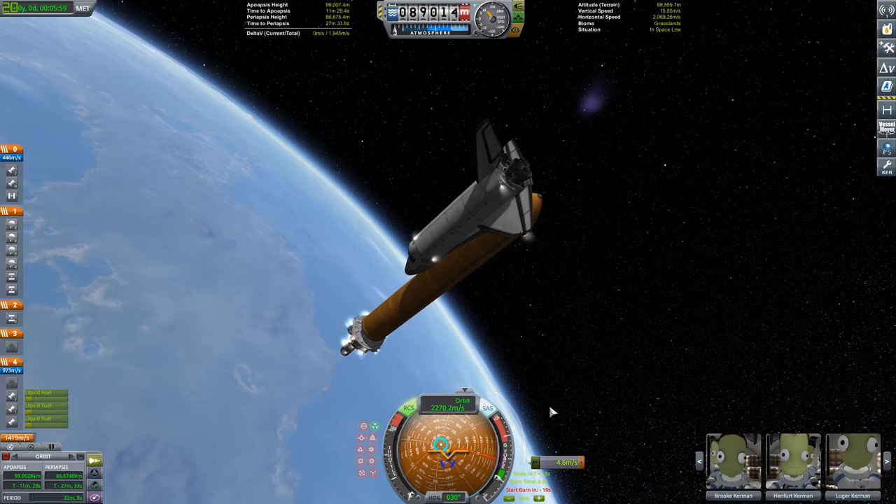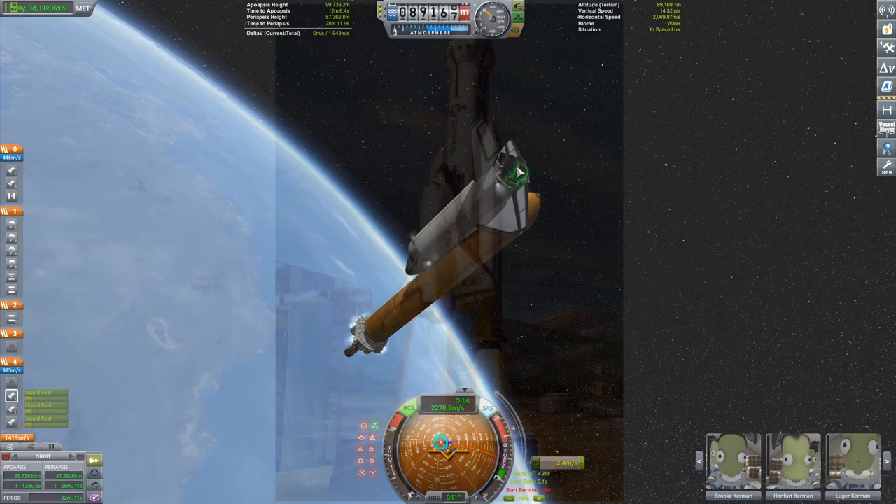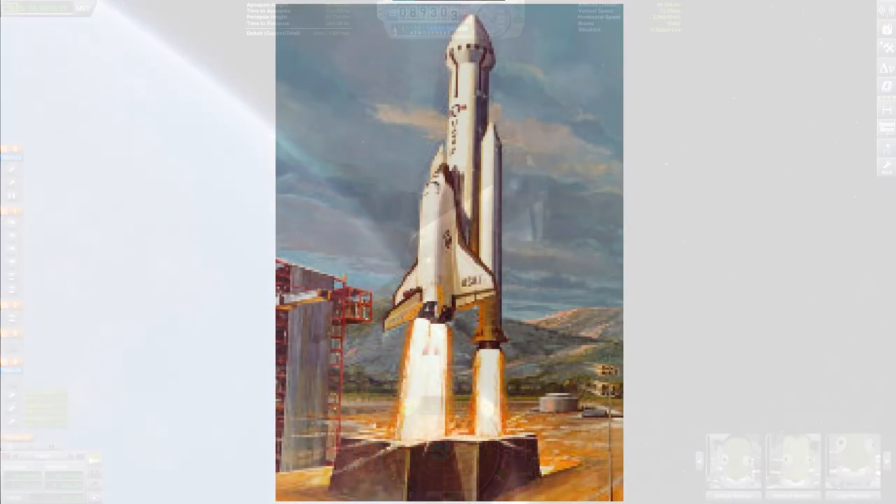It actually got far enough to get an artist rendering. I'll throw that on screen right now so you guys can see what it would have looked like — it's kind of nuts.